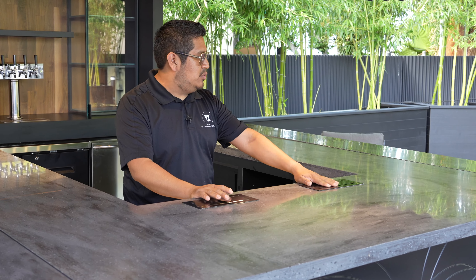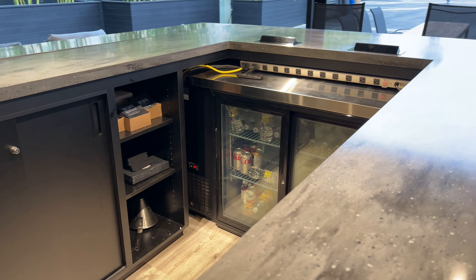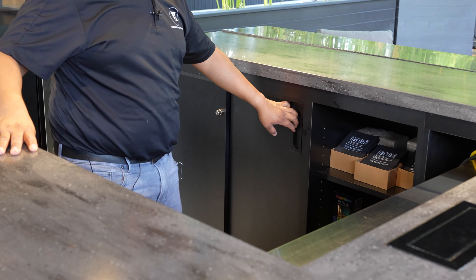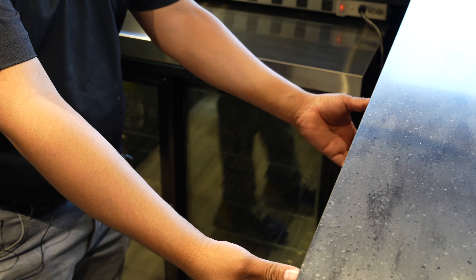Here's the space for two bartenders, and over here inside you can see we incorporated some cabinetry for storage with sliding doors. We have a fridge, some sports sodas, and then some drawers on this side.